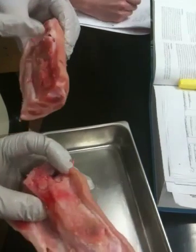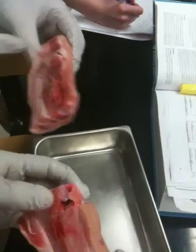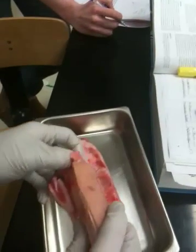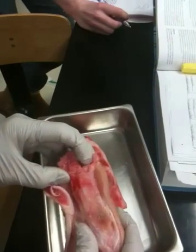The end — the epiphyses. Every bone has its ends, so every bone has a proximal and a distal epiphysis, and then the main portion, which is the diaphysis.